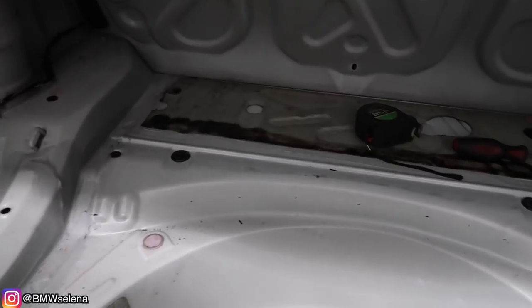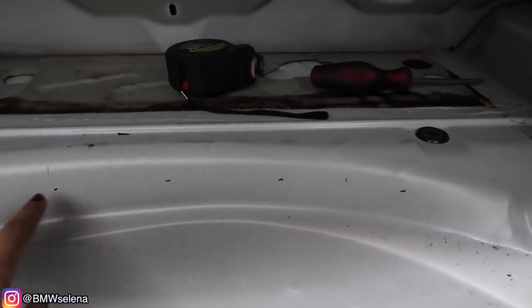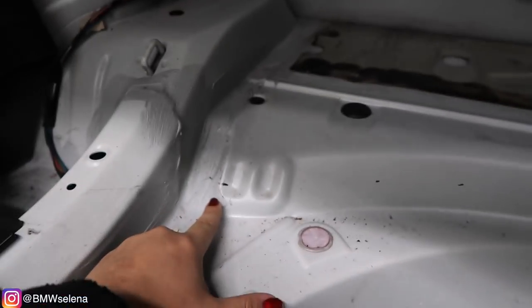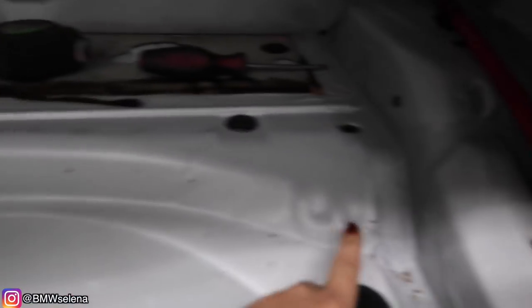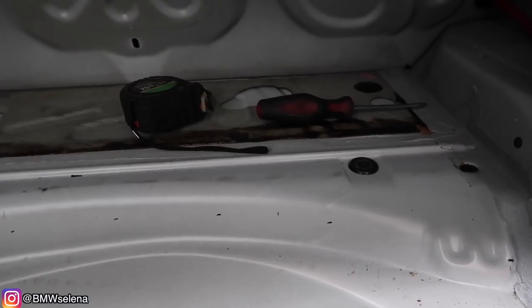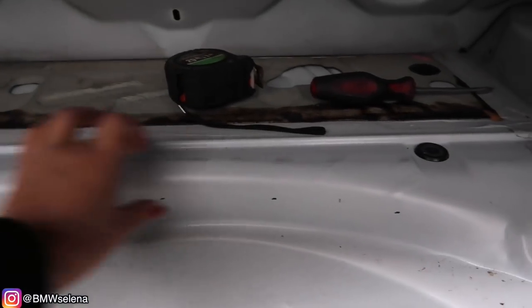Moving on to the trunk. We already marked where I need to draw a line so I'm able to cut. All these marks are two and a quarter, and then here on the edge is three centimeters. So now I'm going to draw a line connecting all the dots all the way right here, and then I'll be able to cut this part.